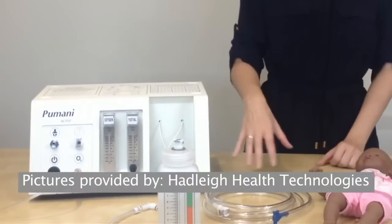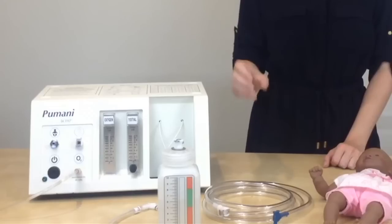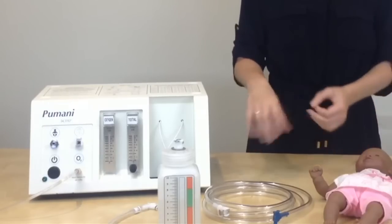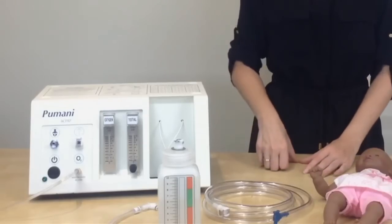Any of the components that you are going to clean and reuse, you can soak in a 0.5% bleach solution for 10 minutes, rinse in clean water, and then lay out and dry the components before replacing on another patient.